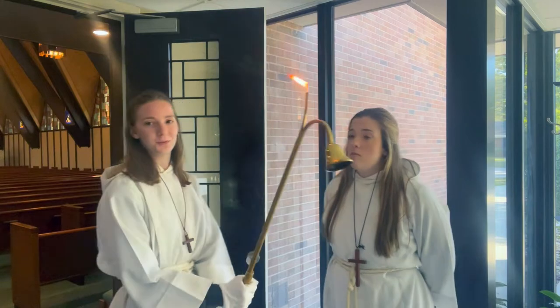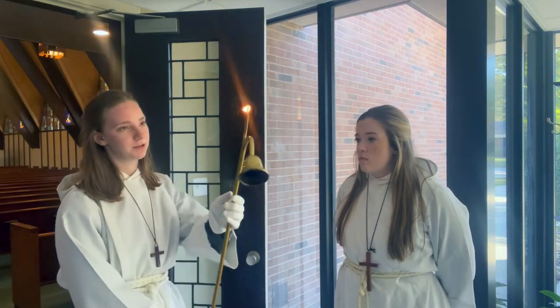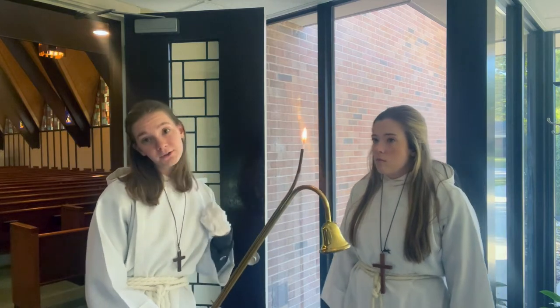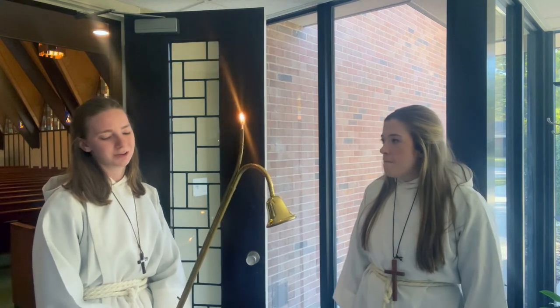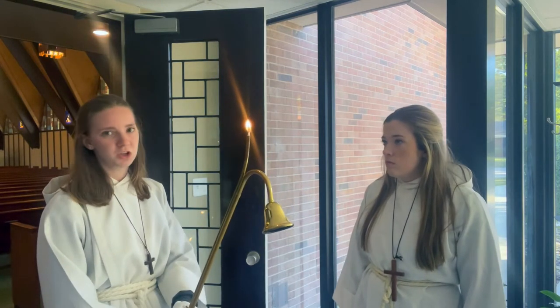Once it's lit, you want to have the flame — not away from you — but while you're waiting, you can just turn it down. But once it's lit, you want to make sure it's up and you're kind of aware of where the flame is, because you don't want to go into the service with long, beautiful hair and then go out with it short because you lit someone's hair on fire. So just be cautious of where your light is. And if it goes out, worst case is you just get them to light it again.